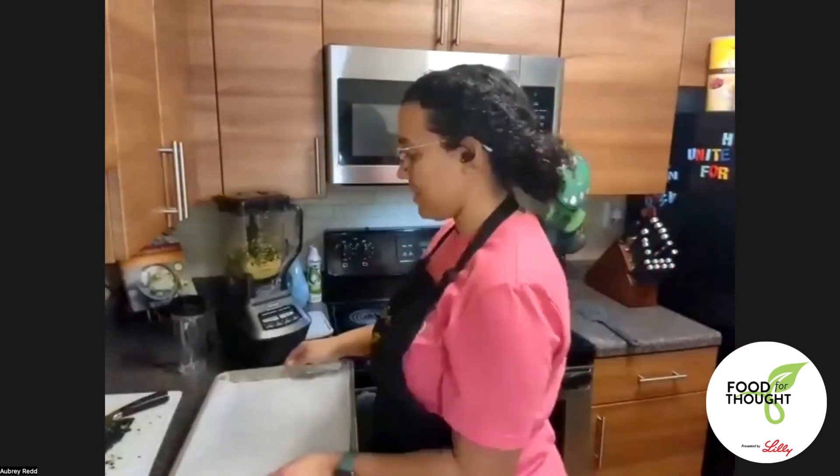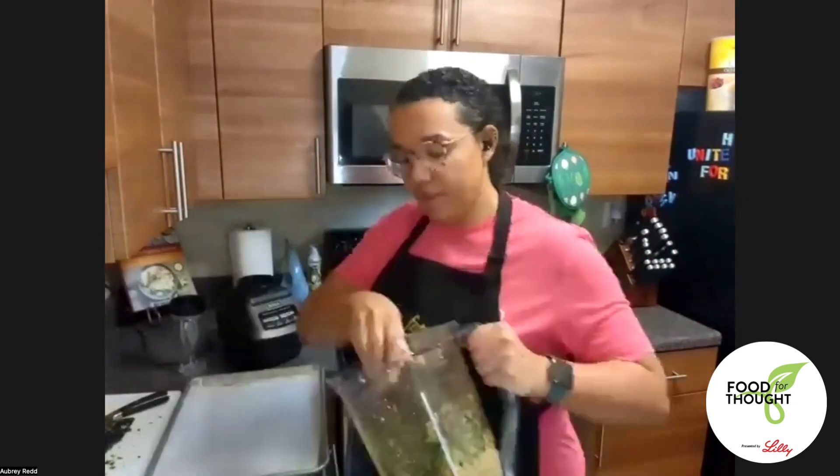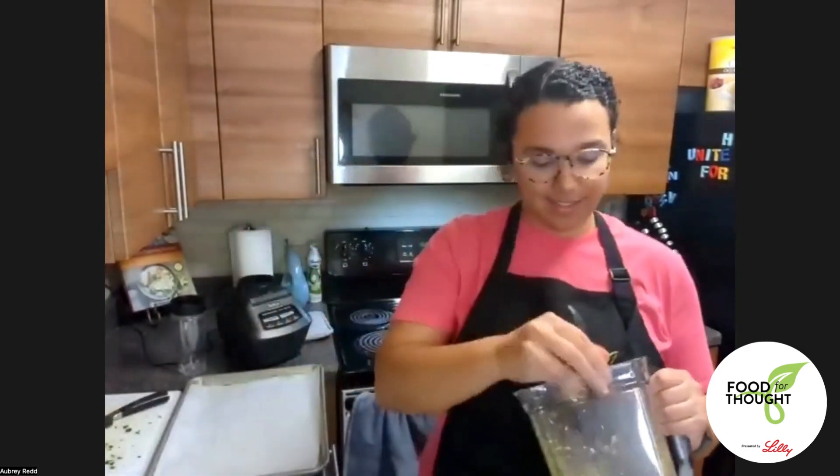I have a baking sheet with parchment paper. I'll take out the blade first to keep my hands safe. If it's feeling a little dry and not blending well, you can add a little drizzle of olive oil or substitute water — a little splash at a time. When I go to cook these I'll give them a little drizzle of olive oil to help keep them hydrated.